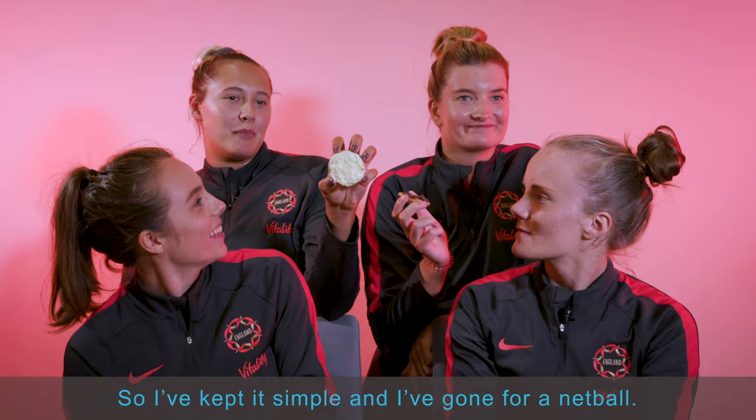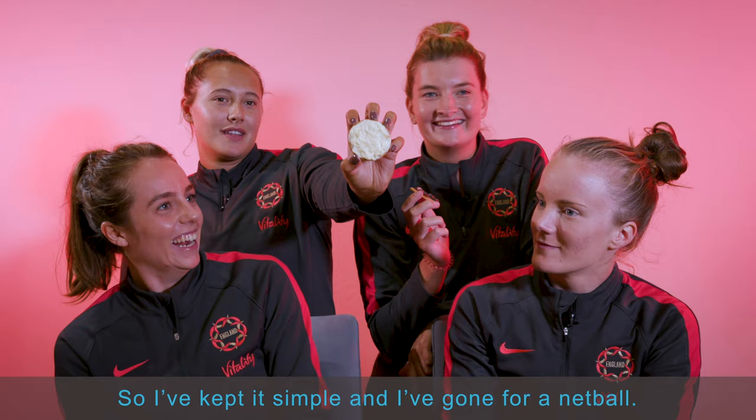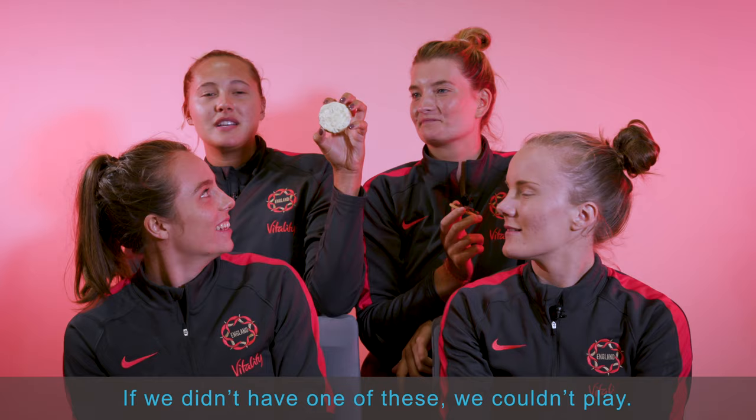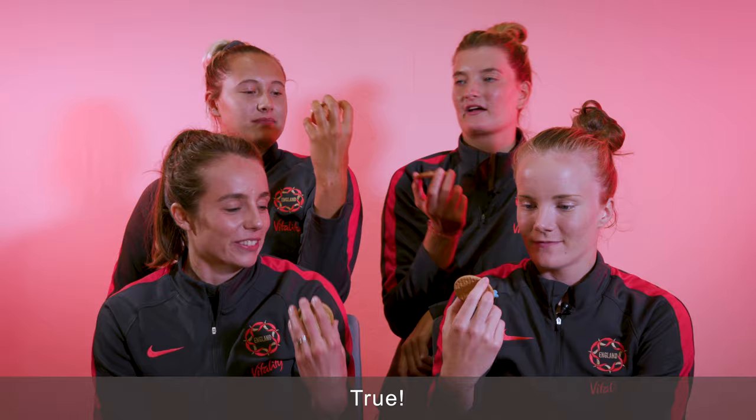I've kept it simple and I've gone for a netball. Obviously. Because why not keep it simple? If we didn't have one of these, we couldn't play. Can we eat it now?